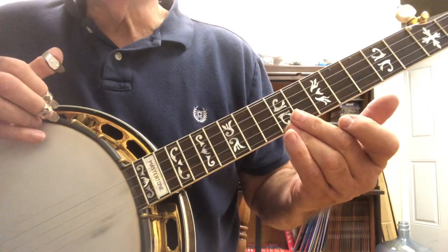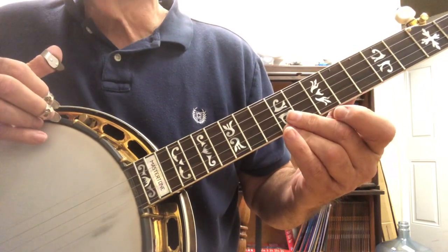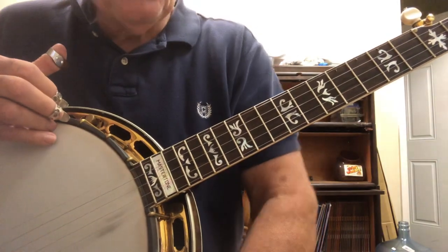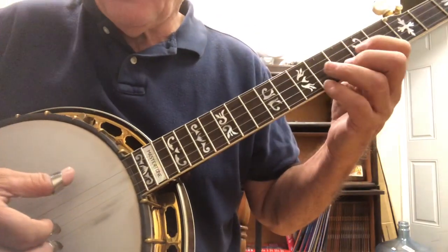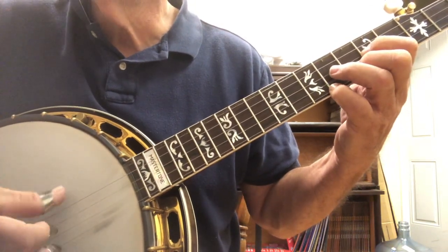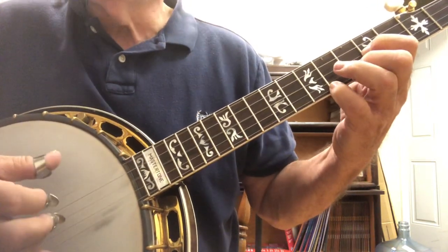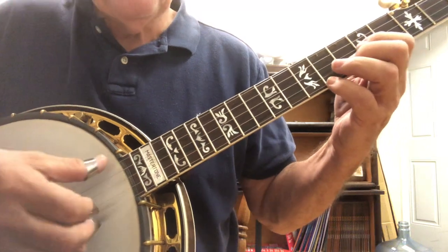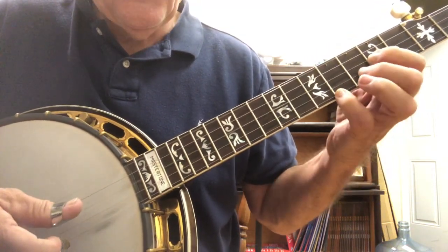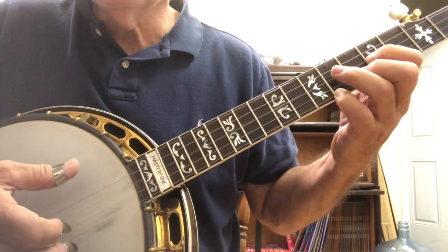Now the second part - the first half of the second part is exactly like the first part. So we go three, four. And then we play the fifth and the second, and the third.